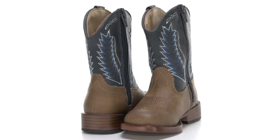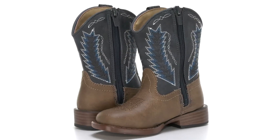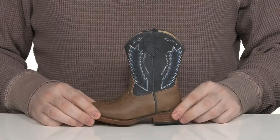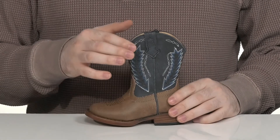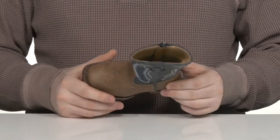Grab your kids a traditional look in this silhouette from Roper. This kid's boot has a classic cowboy style with its leather-like upper, featuring stitch detailing on the shaft as well as on the forefoot.